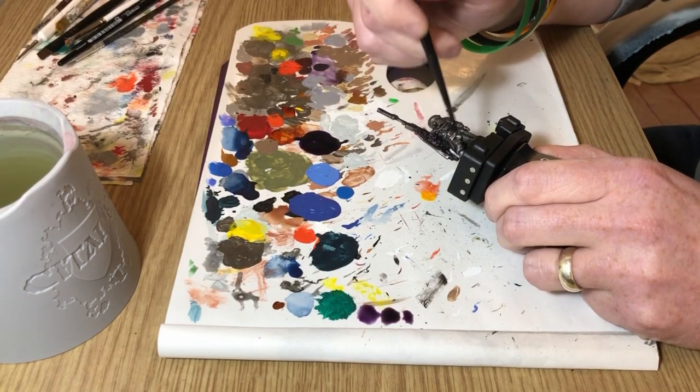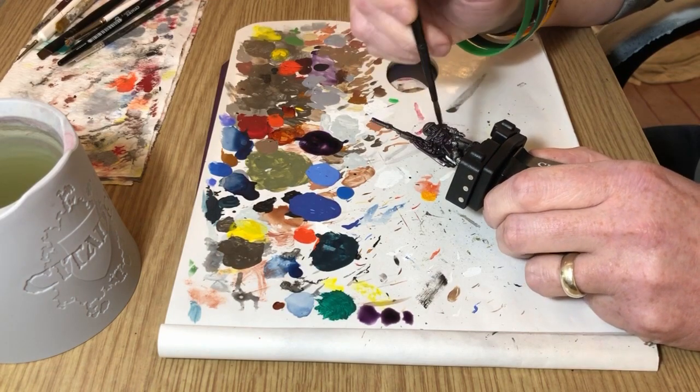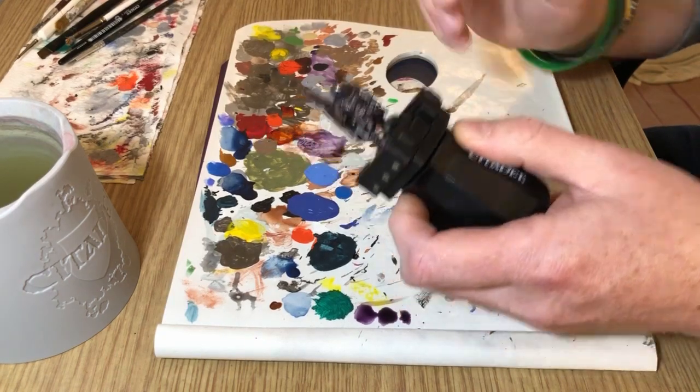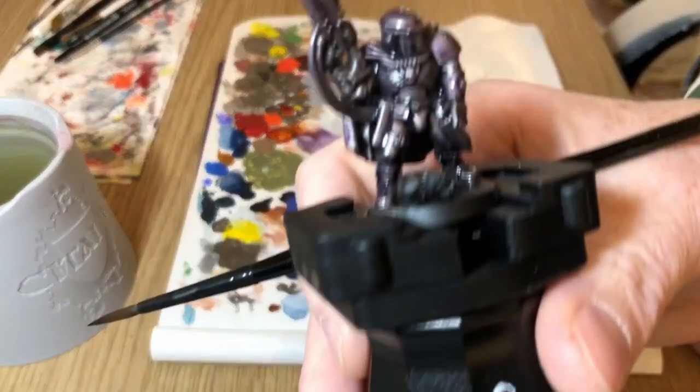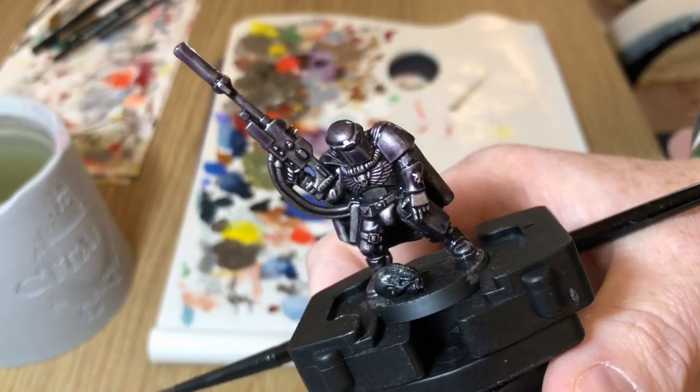I apply that mix over everything I've already painted, not worrying about anything else at this moment. You end up with something like that after the first coat, and then I put on another coat again to make it a little bit darker still.